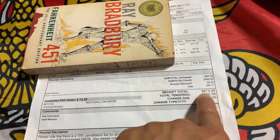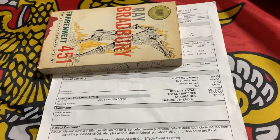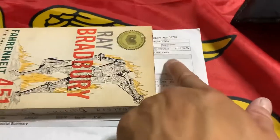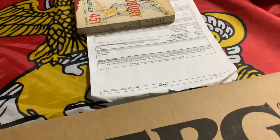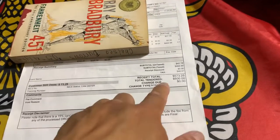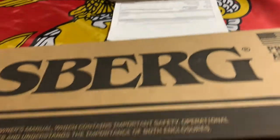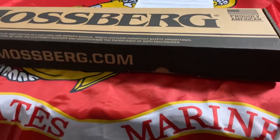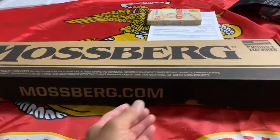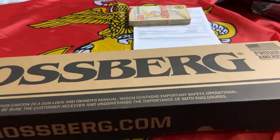I paid out the door $573. There was something going on with the DOJ limiting the amount of firearms being sold, so upon pickup they gave me another $25 off that price. Not bad, not great — but not bad for the money. Let's go ahead and open this up.